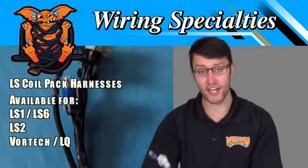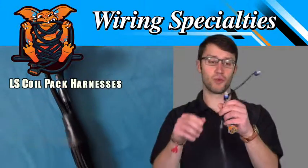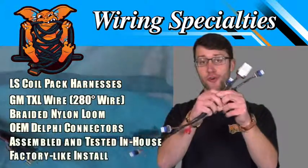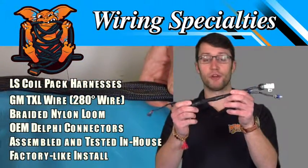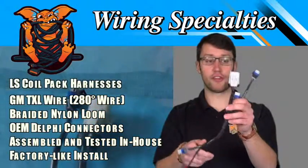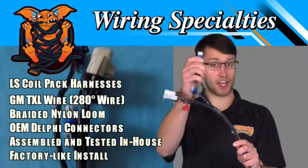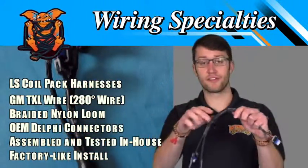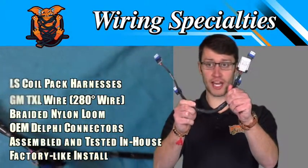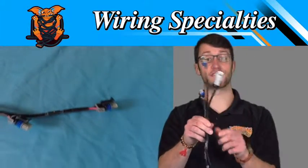We make these brand new in-house. We use factory GM TXL wires which are rated for 280 degrees. We wrap these in braided nylon loom. The connectors are OEM Delphi. They're fully tested after production. 100% plug and play. Factory like install.